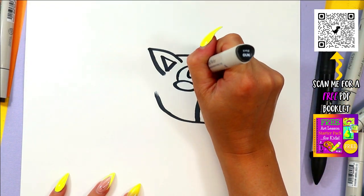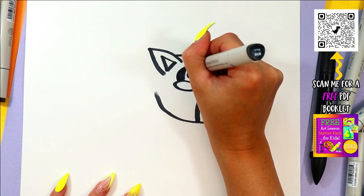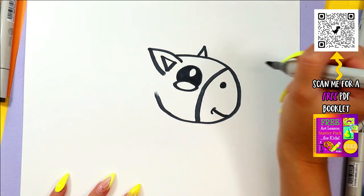Draw a half circle above for the eye. Inside that circle, we're going to draw one more smaller circle, and color in the dark of the eye, leaving just that nice little circle white.